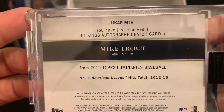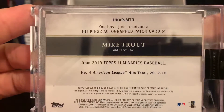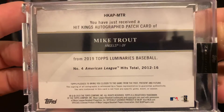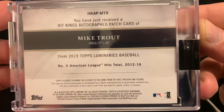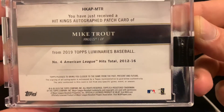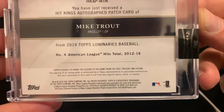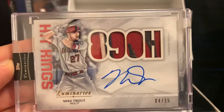It says: 'You have received a Hit Kings autograph patch card of Mike Trout from 2019 Topps Luminaries Baseball, number four — American League hits total from 2012 to 2016.' Oh my god, this is a really nice hit.